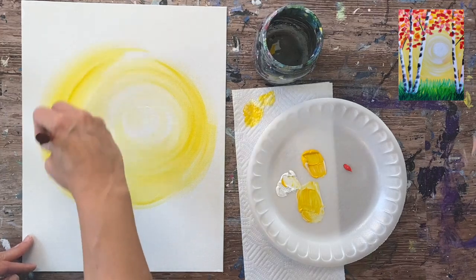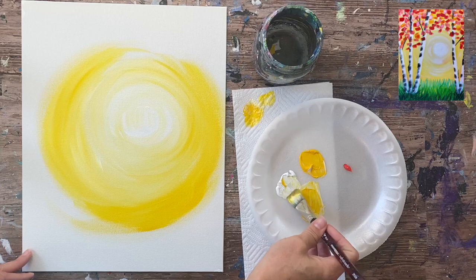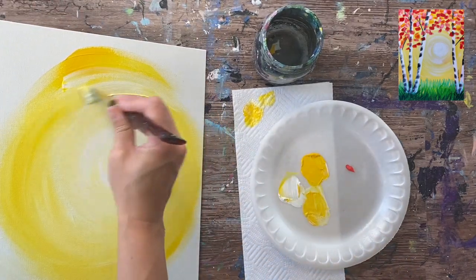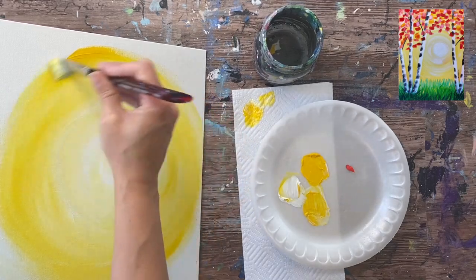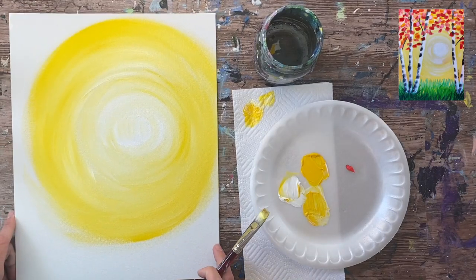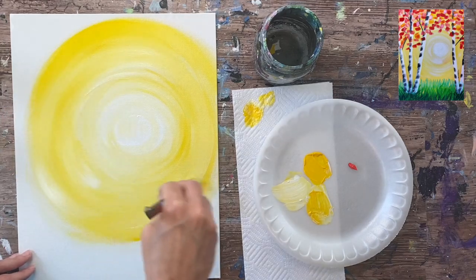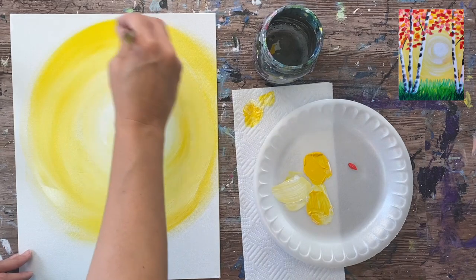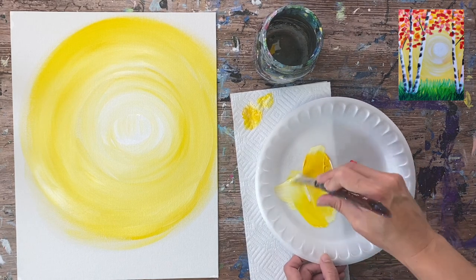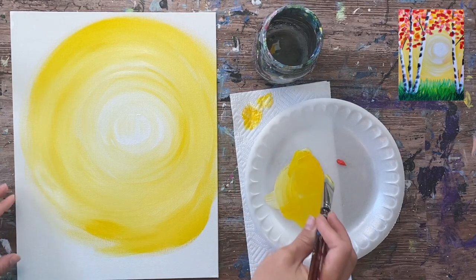Keep painting in circles going outward — the color is going to get more vibrant, darker, more yellow and less white. Grabbing some titanium white helps to blend. Just loading white, grabbing yellow, painting in circles all the way around. When you reach the point where the circle goes off the canvas, just keep going in the same direction. If you need to add a little bit of water on your brush, dab it in the water — sometimes it helps the paint flow better. A little bit of water mixed into the palette gives an extra boost of flow.